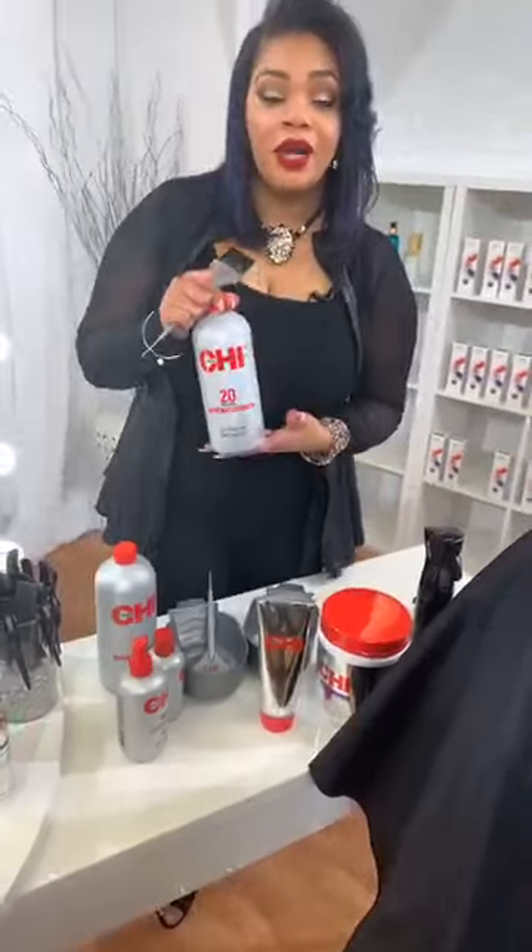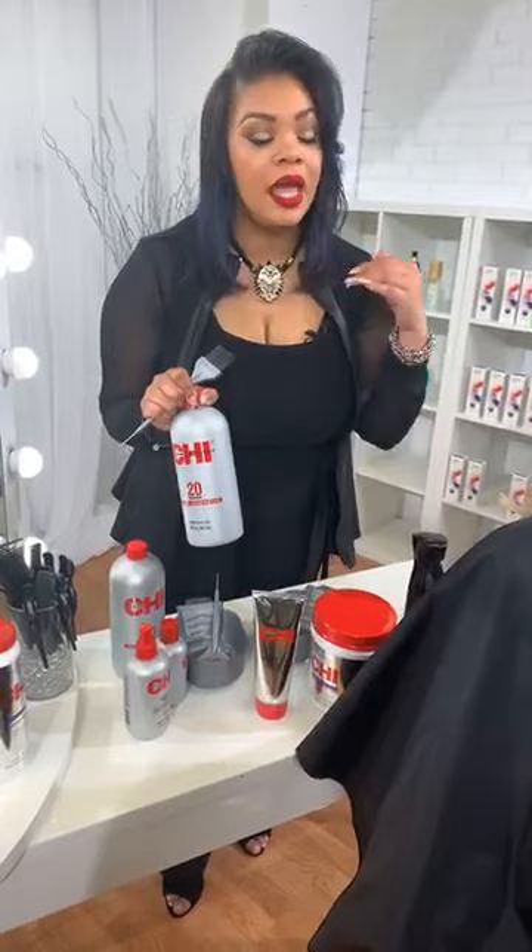Our formula today on her roots is we're going to mix this with our 20-volume generator. I like to call them generators because not only do they generate my lightener, but they also generate some money. I love doing lightning services in the salon — balayage and different techniques. Our generators along with our lighteners work together.